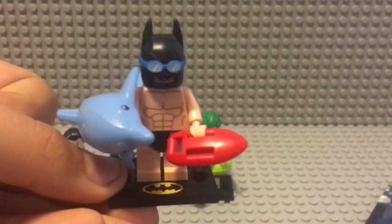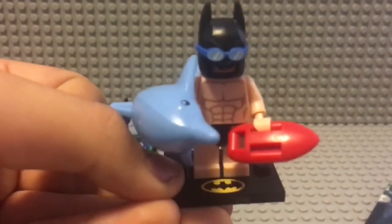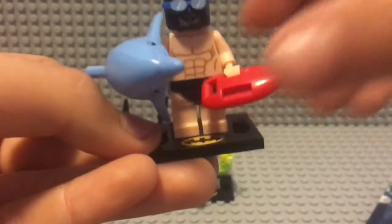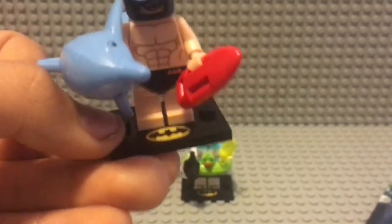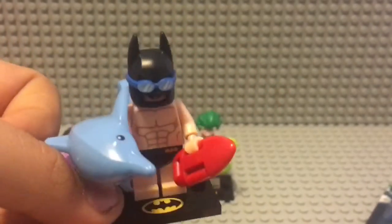Here's Beach Batman. He comes with a full-on dolphin, which is pretty crazy. He also has the goggles from the other Batman series, a bat speedo, and a red paddleboard. He's basically lifeguard Batman, or just Beach Batman.